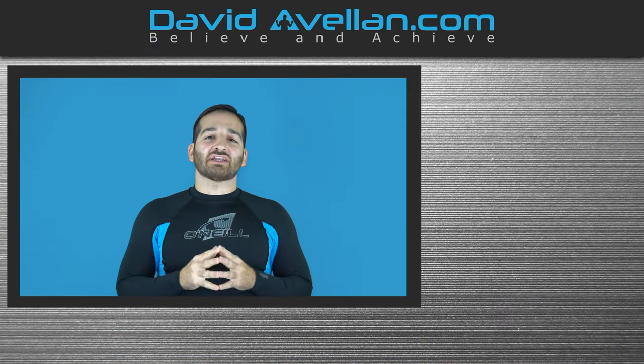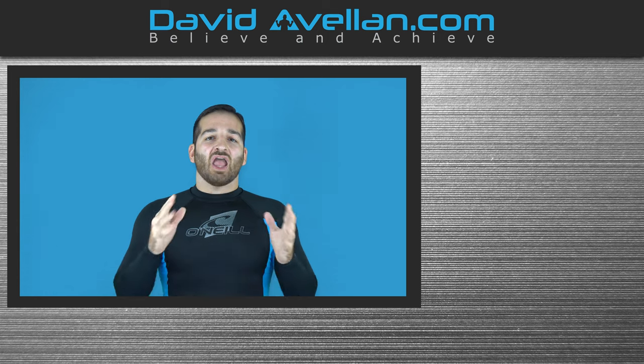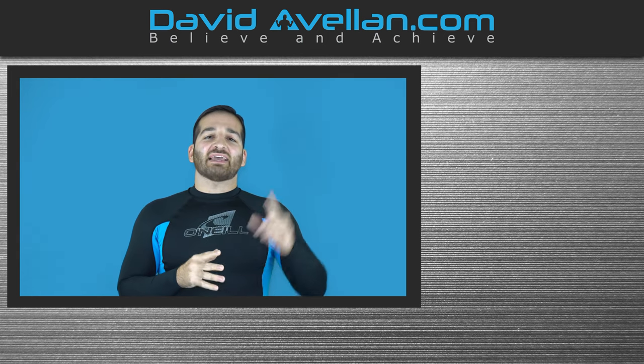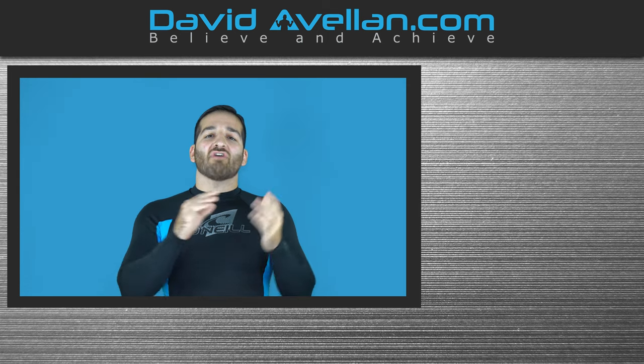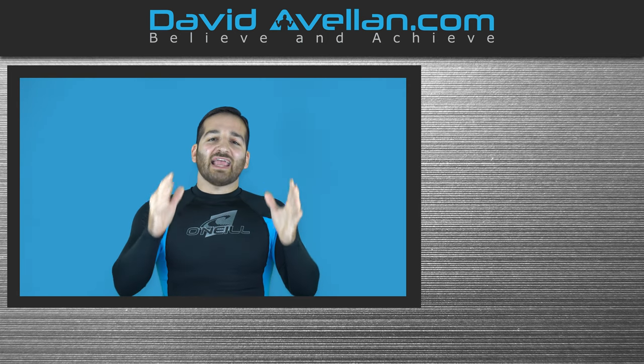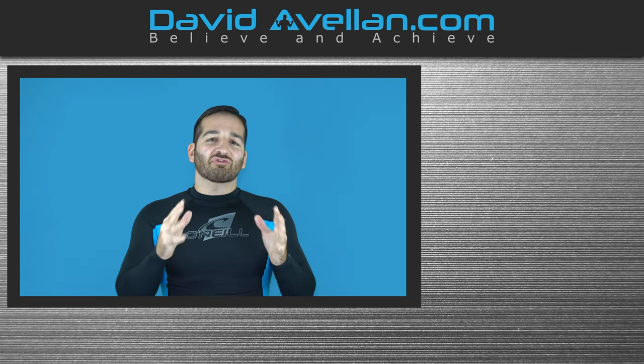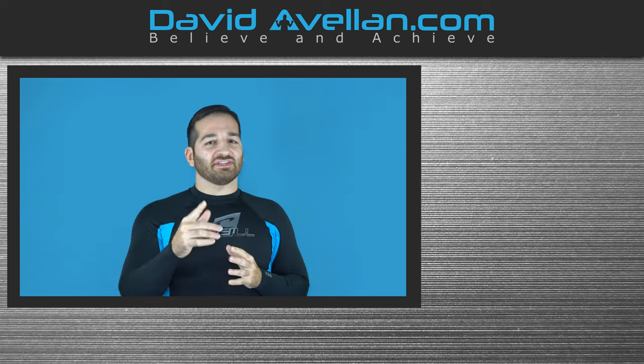Thank you for tuning in. If you enjoyed the video, make sure you like, subscribe, and hit that notification bell — that way you'll be alerted when the next video drops. Now if you want to get more videos like this on a daily basis, go and visit my membership site at FFACoach.com. We have online video curriculums, our daily videos, and you can get bonus courses like the Kimura Trap System for free when you enroll today. Go ahead and help support the channel and visit today.